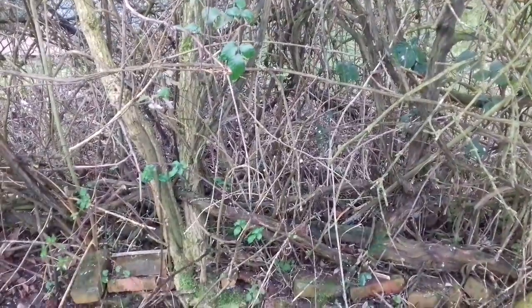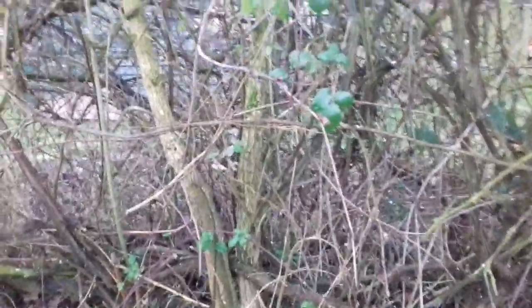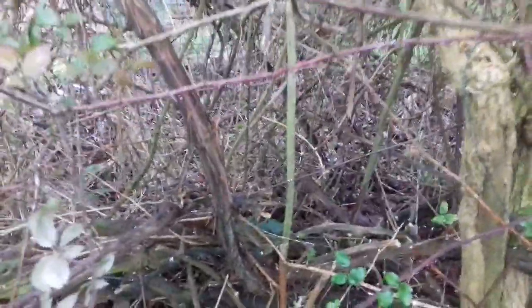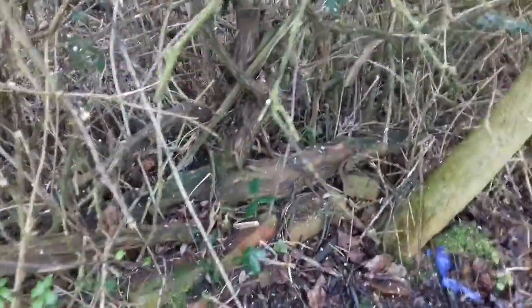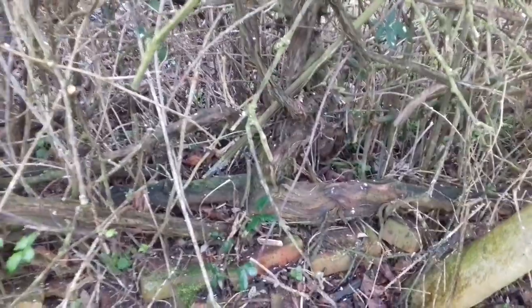From the other side you can see where the vine is. The vine comes from here — in fact the root is here. There you go, look at that.